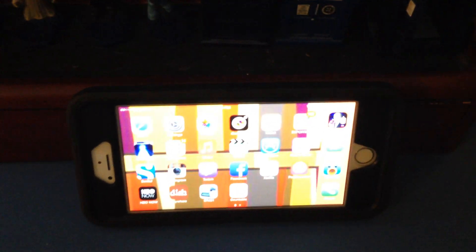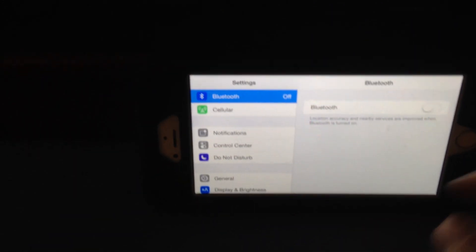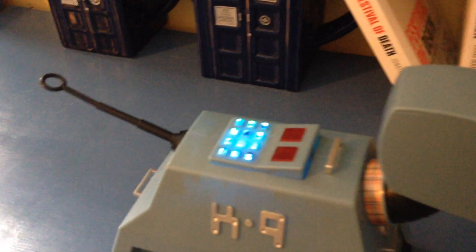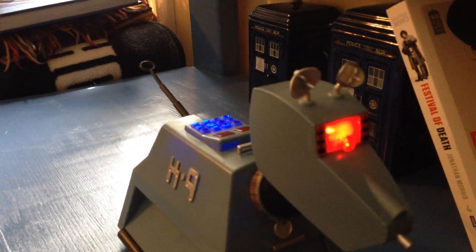He's Bluetooth controlled, so we're going to go into device settings and Bluetooth. There's K9 but he's not yet connected, so we're going to go back over to K9. Here is his on and off button. We're going to hold it for two seconds to turn him on. His control panel is going to flash, and his eye stalk flashed until it connected to the phone.